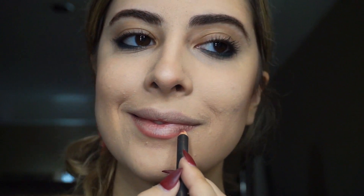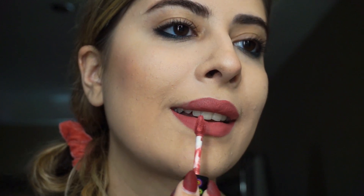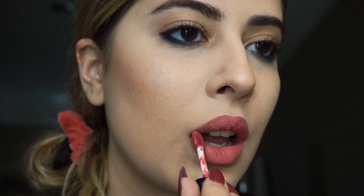For the lips I started by lining them with a mauve pink color in a rosy pink shade. Then for the final touch, I put on a fake nose ring and that completed the look.